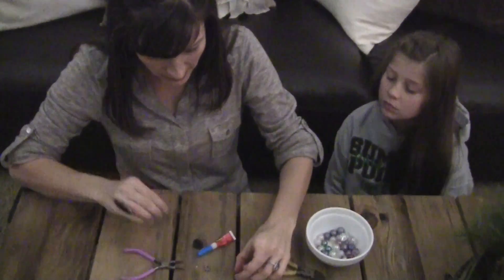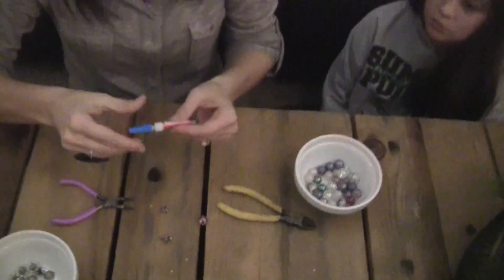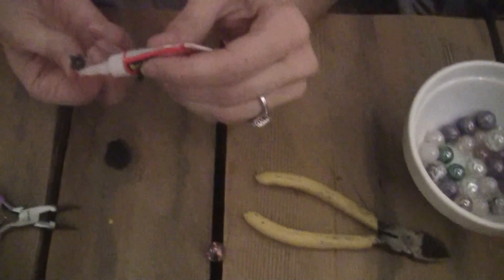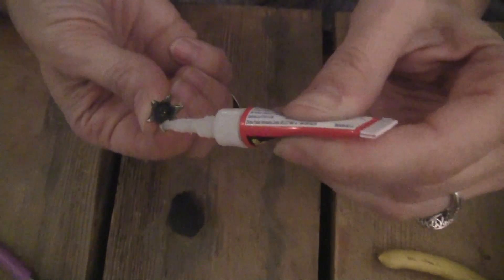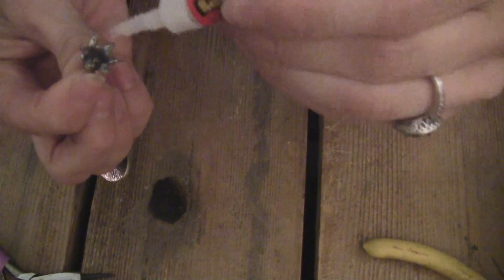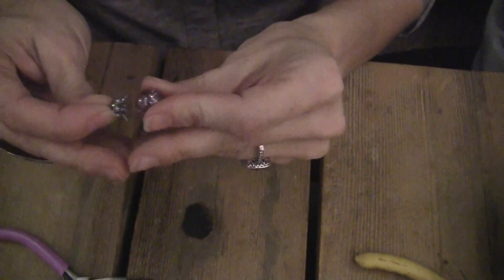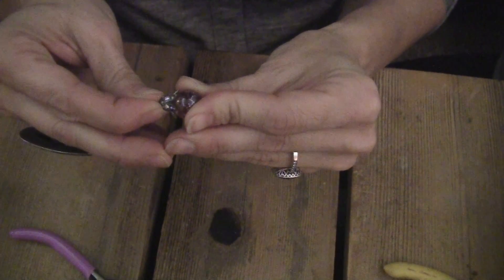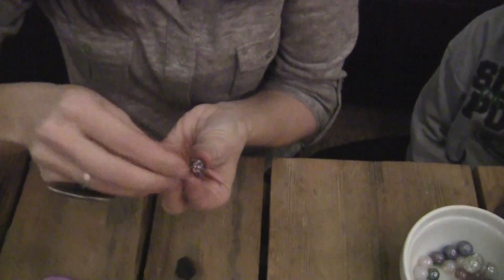I'm going to take my super glue — this is a gel super glue, a Scotch super glue gel, and I like it because it's not runny. I'm going to put just a little bit on the bead cap rather than plopping it on the marble. Then I'm going to take my marble, press it on, and hold it there for a few seconds — it doesn't take long to take hold. And there is our cute little pendant! I'm going to let that dry for just a second and then put it on my chain and show you what it looks like.